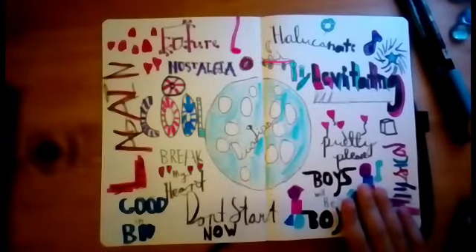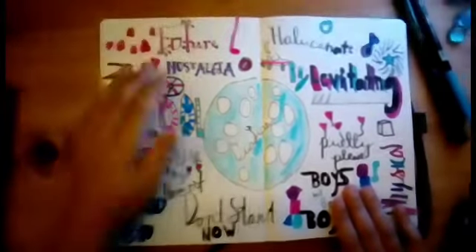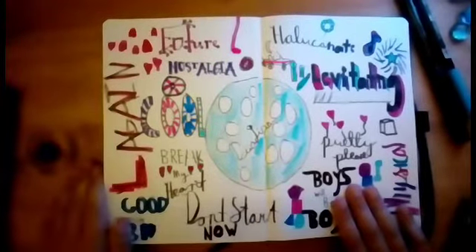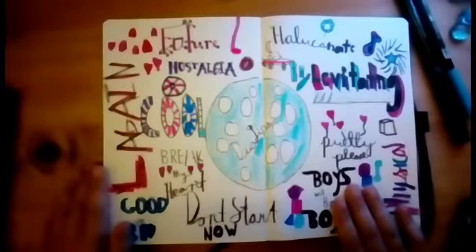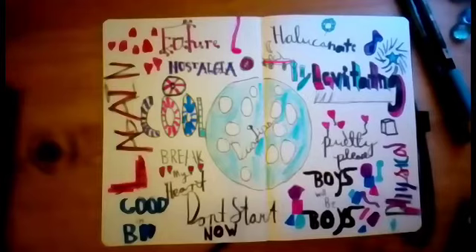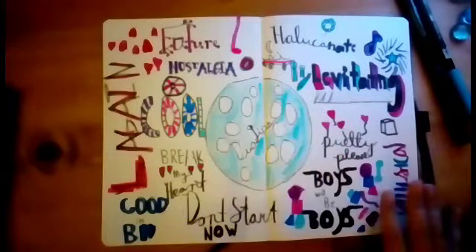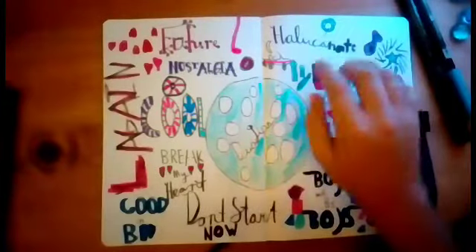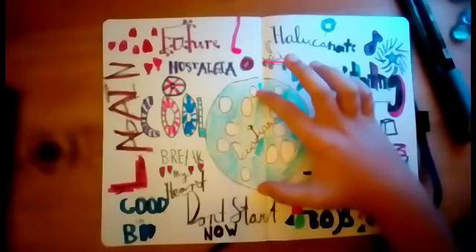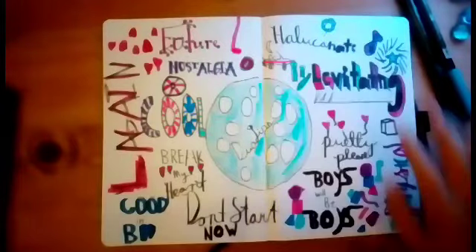Okay guys, so this is how it turned out. I am actually really liking this. I just think it is so cool. I really like how I have some references to the album cover, like with the convertible, and the moon, and the wheel.